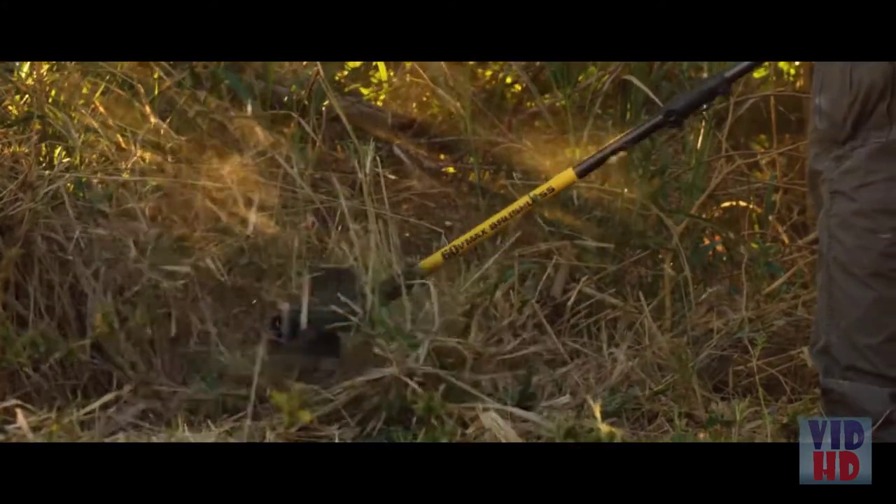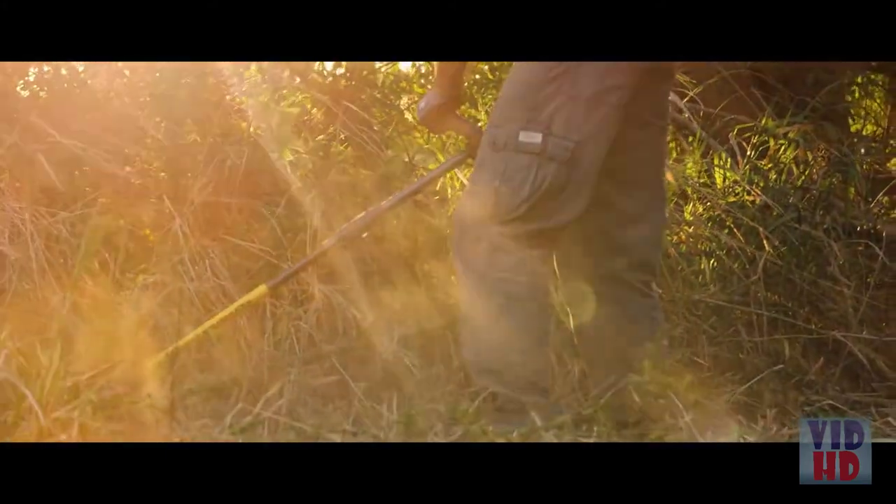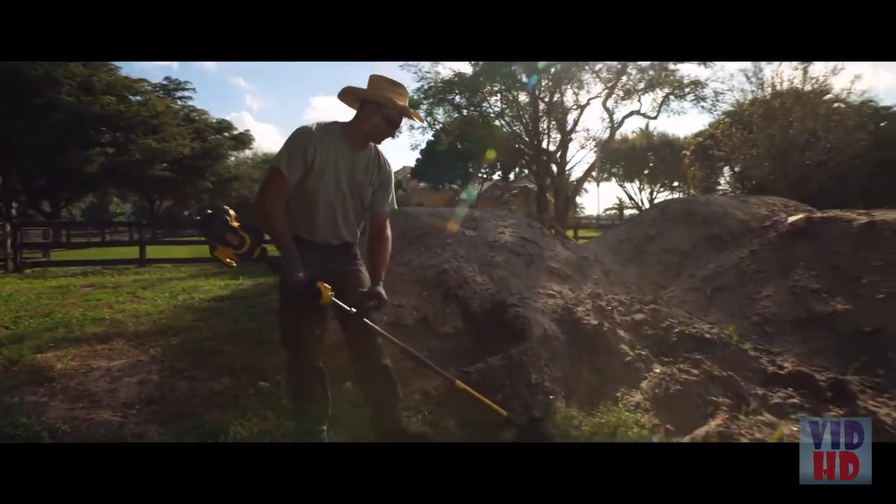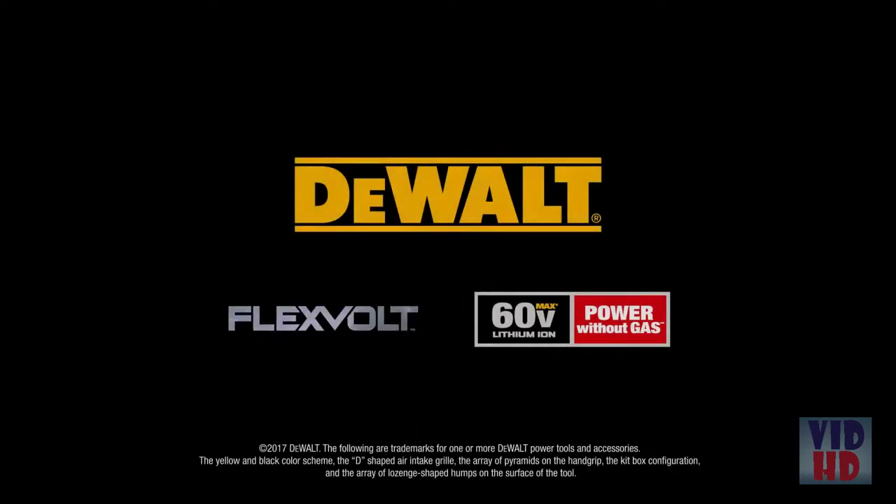Take out tough overgrowth without the gas fumes, loud engines, start issues, or maintenance involved with using gas powered equipment. DEWALT FLEXVOLT — Power Without Gas.